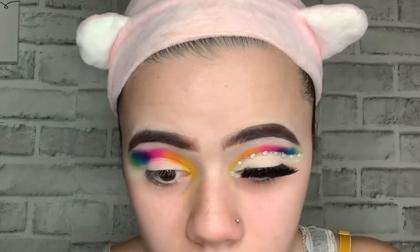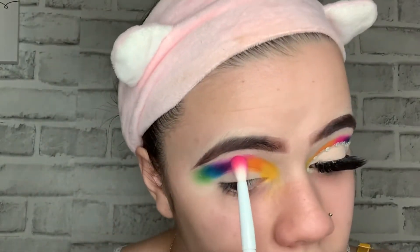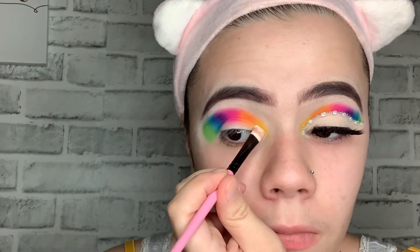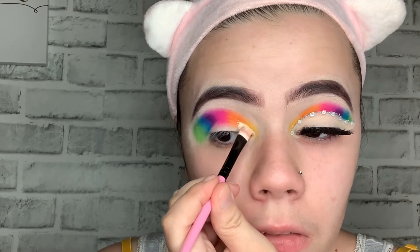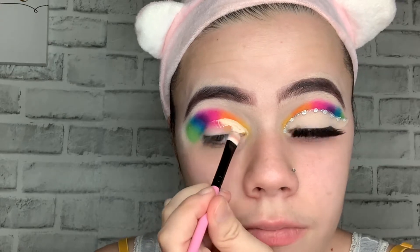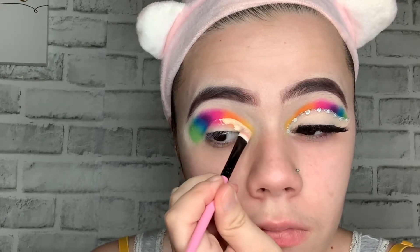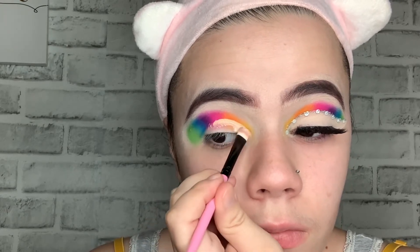The same concealer I used earlier to prime my eyelids I'm gonna be using for my cut crease, which is the Tarte Shape Tape in the shade Fair. You always want to have a lighter concealer for your eyeshadow base just so the colors can actually stand out.